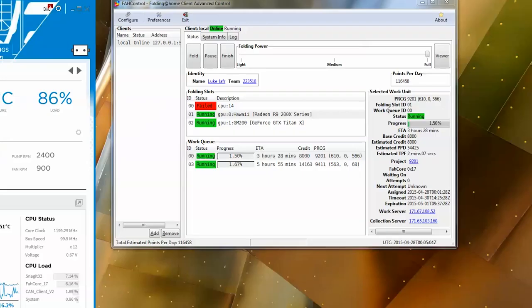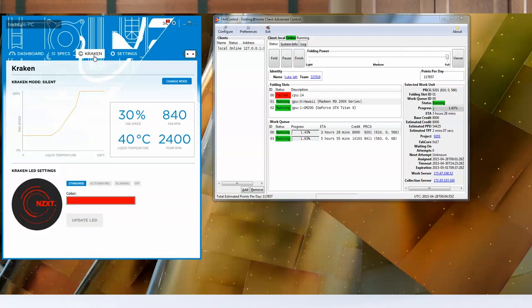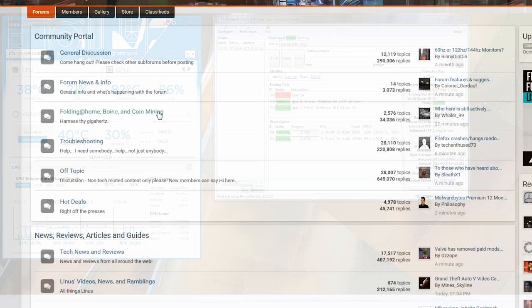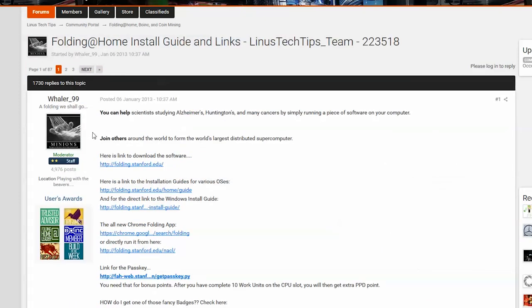The issues do not stop there — our 5960X has failed its work order and is not producing any results currently, which is a huge loss. To optimize Folding at Home, you require some configuration. Yes, you can just change the folding power slider and that will likely be enough, but you really need to optimize things. I highly suggest you check out the Linus Tech Tips forums for tips and details on how to set up Folding at Home in an optimal manner.